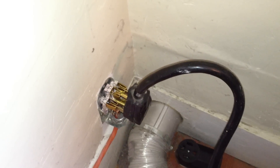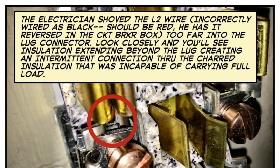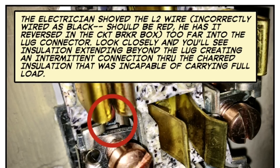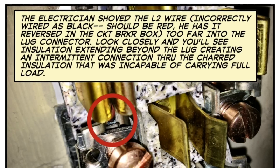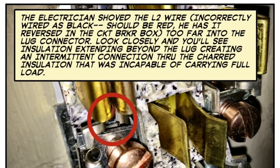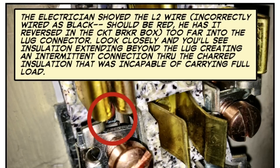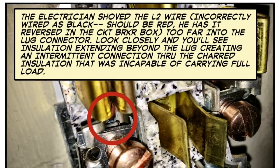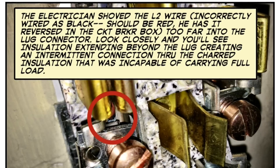After seeing that sparking on L2, I took the lug out to get a closer look. What had happened is the electrician had shoved the L2 wire too far into the lug connector. This outlet was also incorrectly wired — by convention L2 is red and L1 is black, so the wires are reversed at the circuit breaker box. You can see the insulation extending beyond the lug connector, creating an intermittent connection through the charred insulation. This charred insulation was intermittent — sometimes making, sometimes breaking — but incapable of carrying a full load. That's why the dryer would not heat: the heating element was not getting L2, and the timer was not getting L2, so it was not advancing.